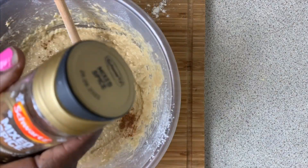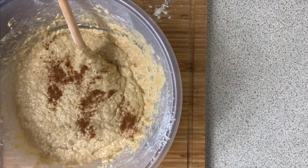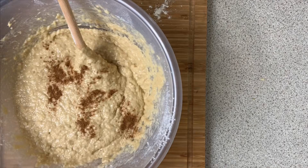I added half a teaspoon of mixed spice, and now I'm going to add my essence — about a teaspoon.